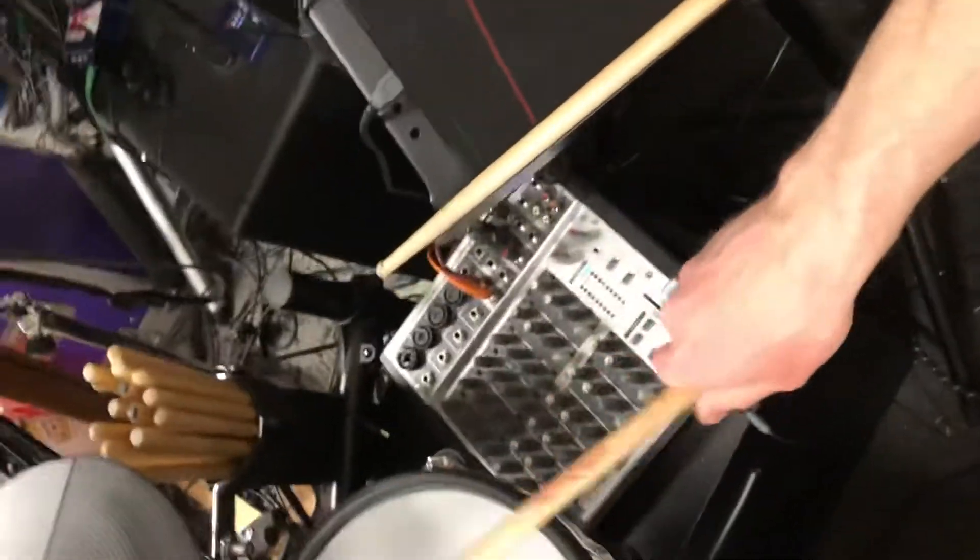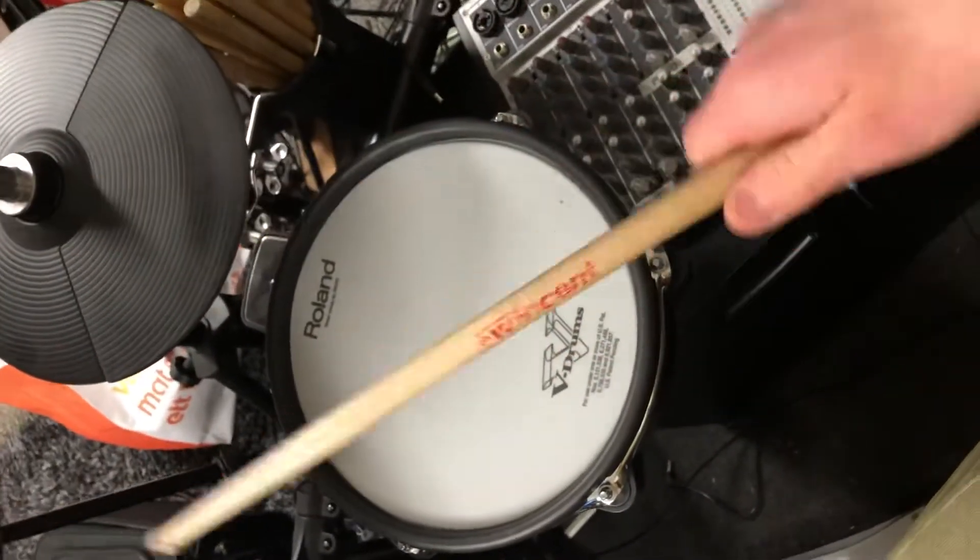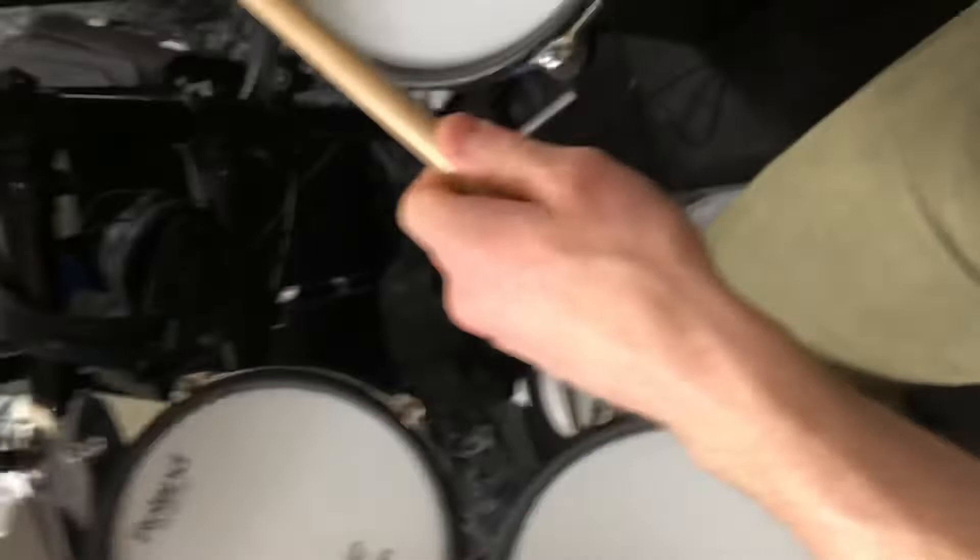Okay, so this is what I'm on with right now: double strokes. It works decent with the right hand. And as usual, the left hand is... no control whatsoever.